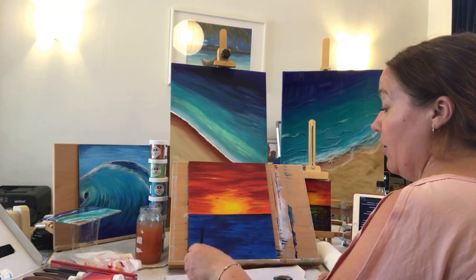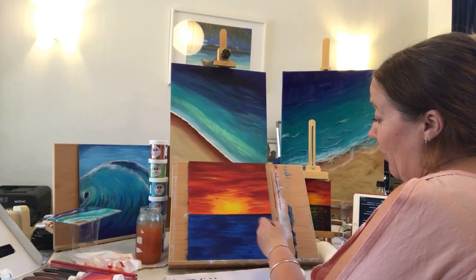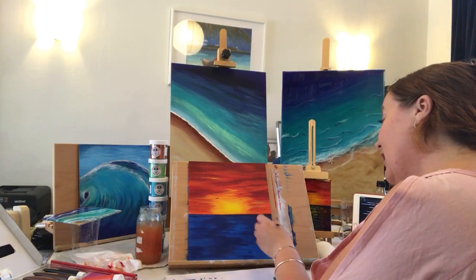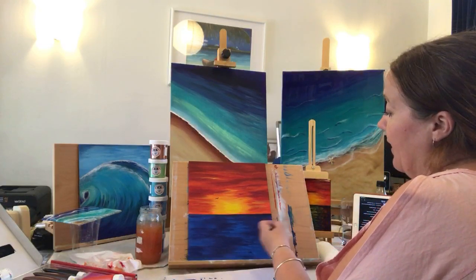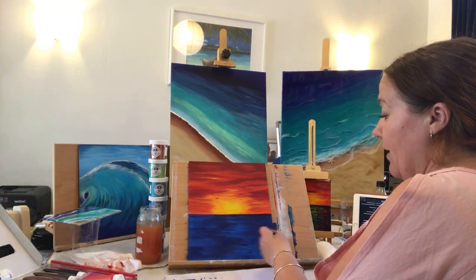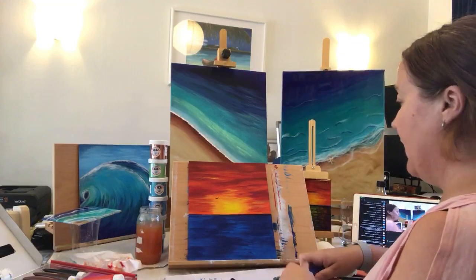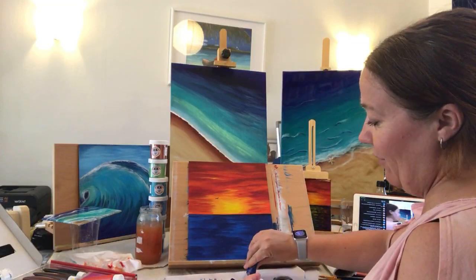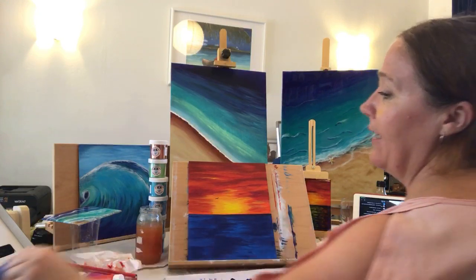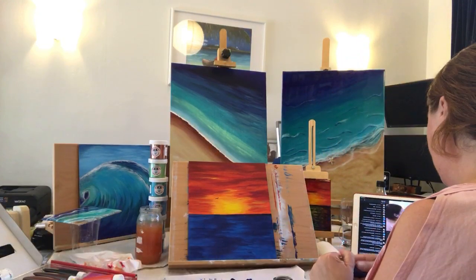Danielle, I usually specialize in oil paintings believe it or not, but I'm very good with pencil and charcoal. I very rarely work with acrylics because I find or found previously acrylics frustrating — they dry as soon as you apply them. Whereas oil paintings — I love the challenge of how you use that medium and I also love the fact that you can work on it for weeks.